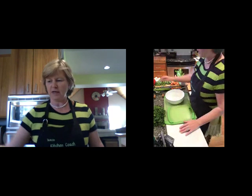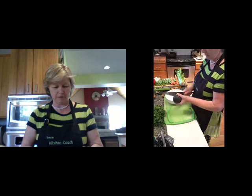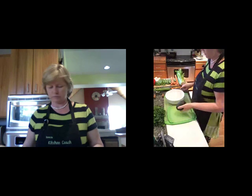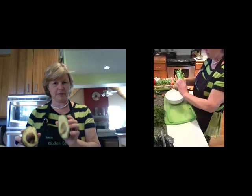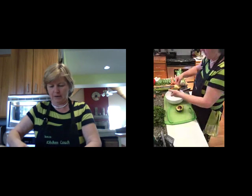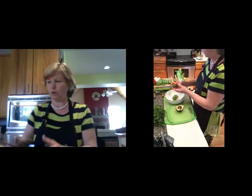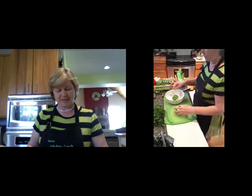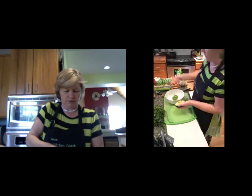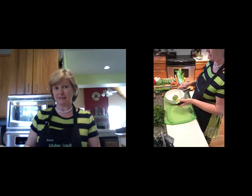We're going to start with our avocados and just cut them in half, slice it round, twist them, and that's it done. We're literally just going to scoop out the avocado and put it into the bowl. I've gone for a flatter bowl because I'm going to see if the stone will scoop out. If not, I'll show you another way to take it out.